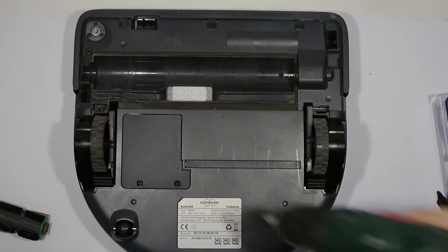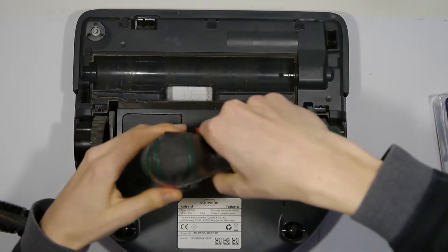Put this aside and then we can remove the edge brush on the bottom right. Next we need to remove the battery — just open these two screws.